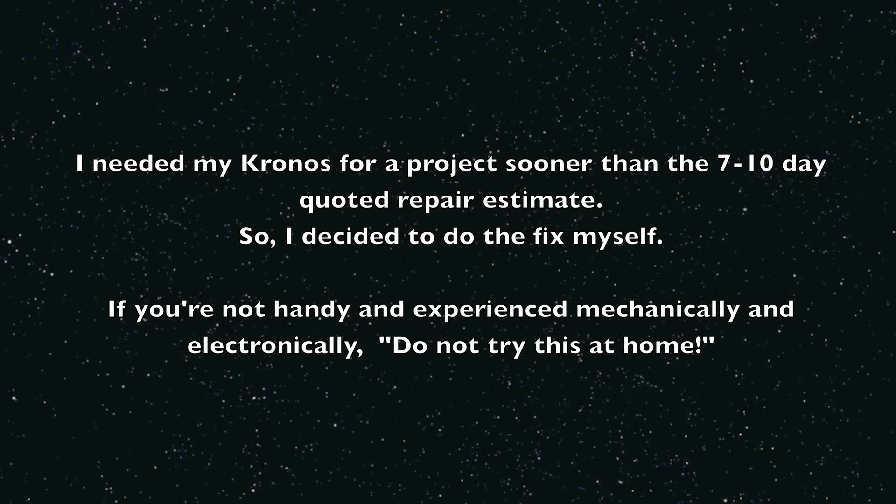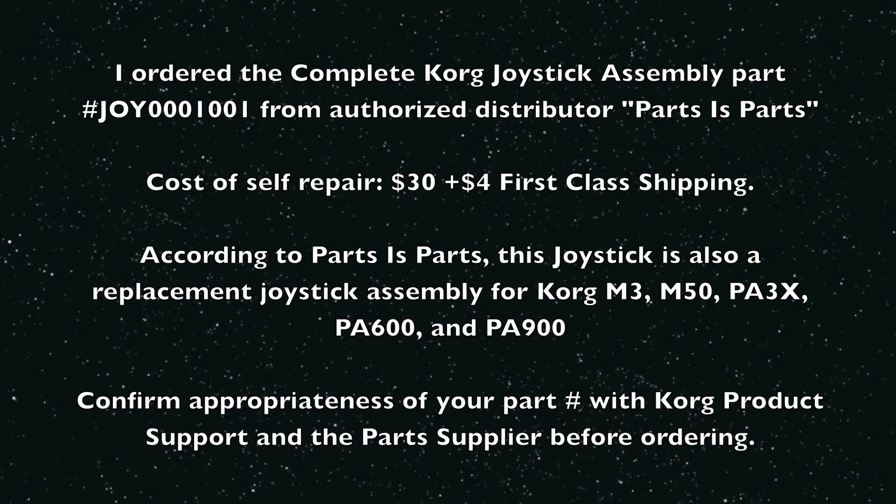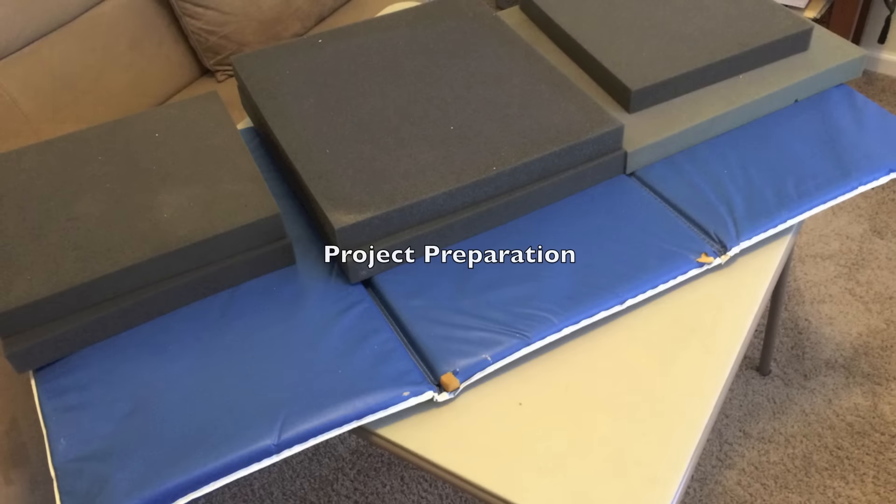I contacted the Korg 800 product support number, also contacted my local authorized Korg repair center, and finally put a post up on the Korg forums, which has a lot of helpful members. Long story short, the problem was narrowed down to the joystick pitch bend controller.